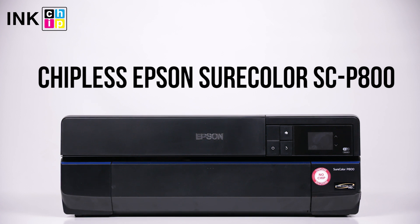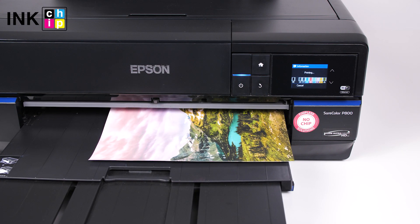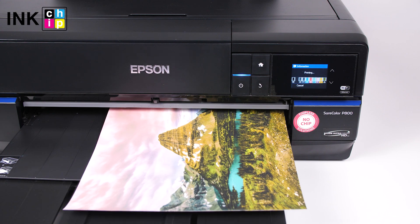How to change your all-in-one Epson SureColor SC P800 firmware version to the chipless. This procedure is going to make your printer able to print non-stop without ink levels reset needed.